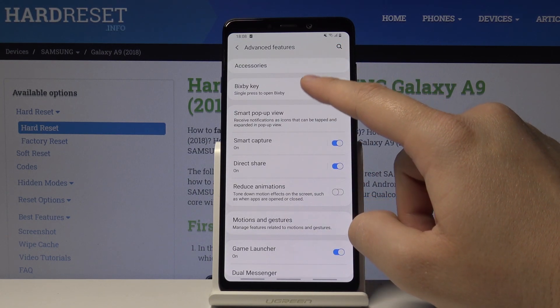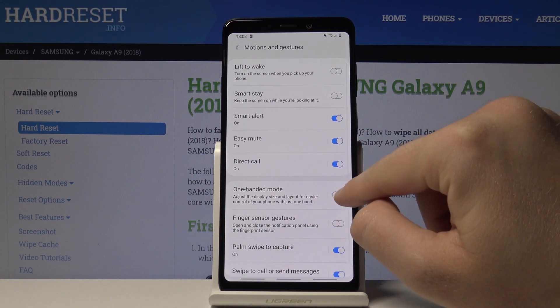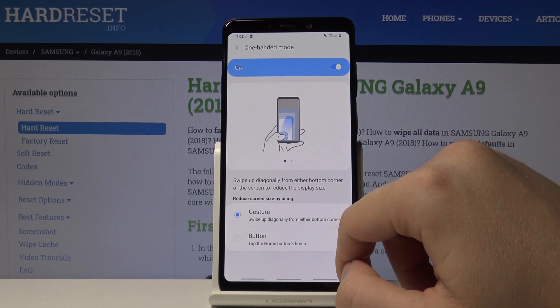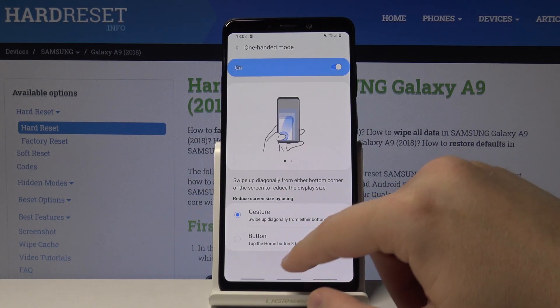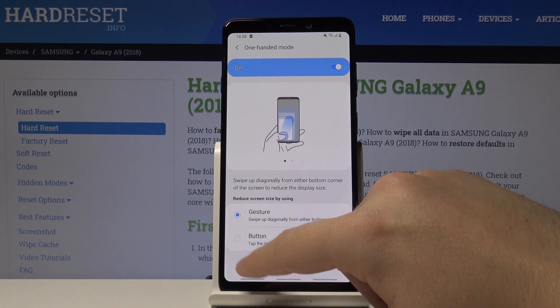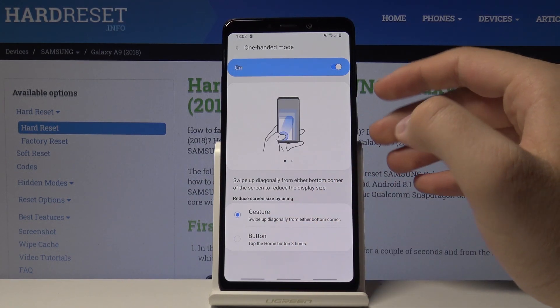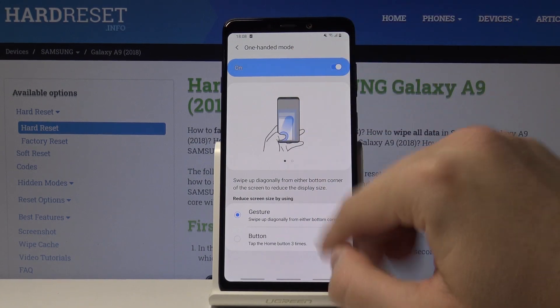Under Motions and Gestures, click on this toggle to turn One Hand Mode on. Right now you can just tap the Home button three times to activate it, but as you can see we are using the gestures option.